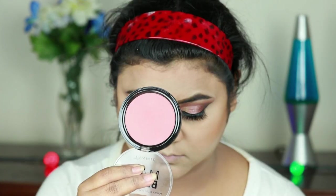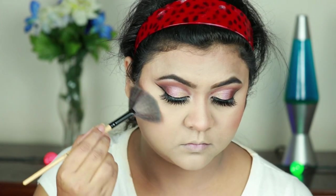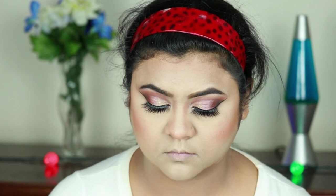For my blush I'm using this Rimmel Maxi Blush in Wild Card and applying it on my cheeks. Then I'm highlighting my face using the same highlighter with a fan brush.